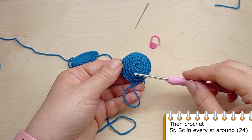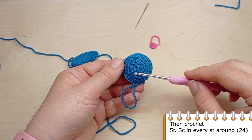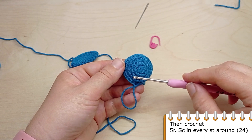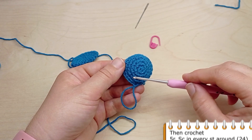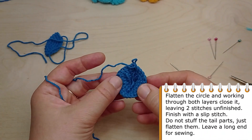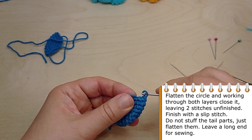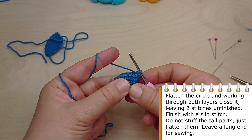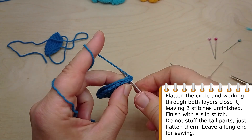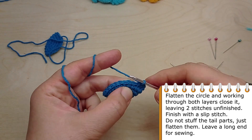Next, crochet one more round with single crochet in each stitch of the previous round. Flatten the circle and working through both layers close it, leaving 2 stitches unfinished. Finish with a slip stitch. Do not stuff the tail parts, just flatten them. Leave a long end for sewing.